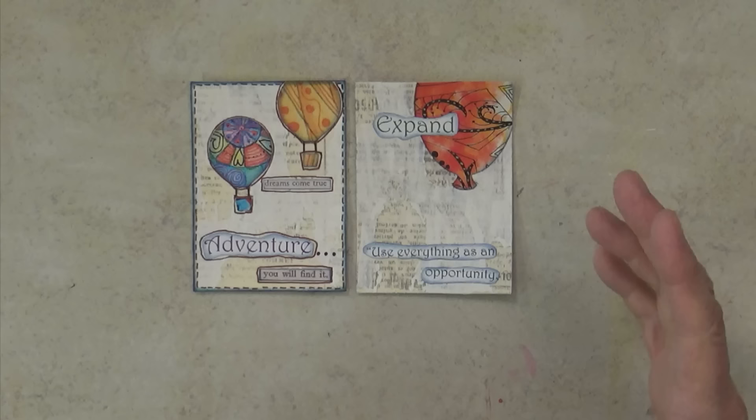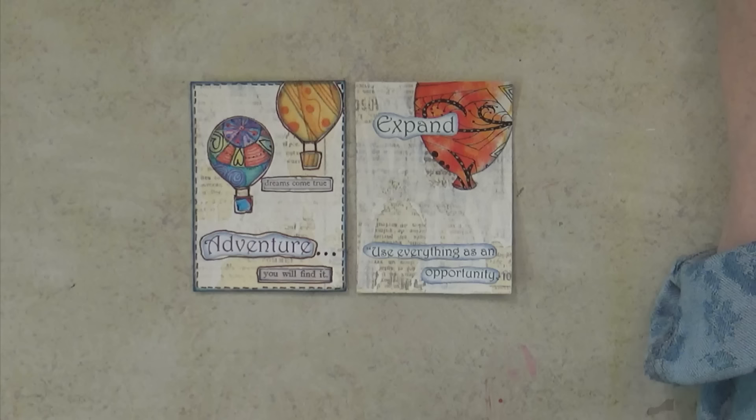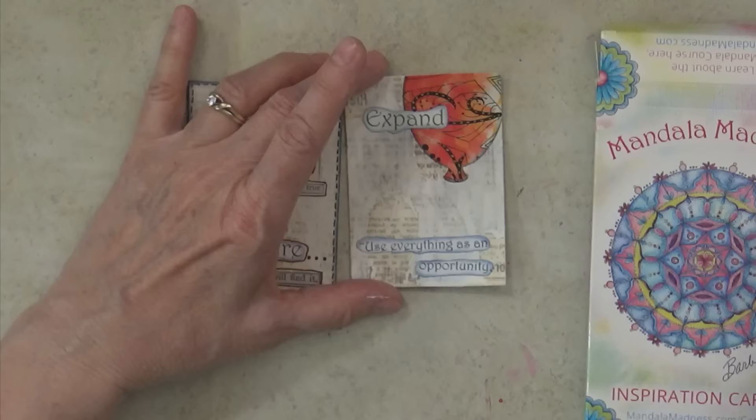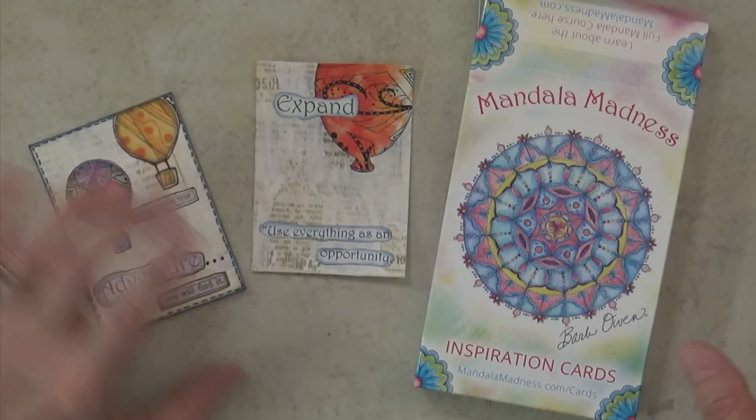I hope you've enjoyed learning how to do this with the ATCs and the Mandala Madness cards. You'll find all that information in the description box below the video. Be sure and come over and check us out at howtogetcreative.com. My name is Barb Owen, and I will see you in the next video or the next live stream. Remember to get creative today — I'll see you again next time. Bye!